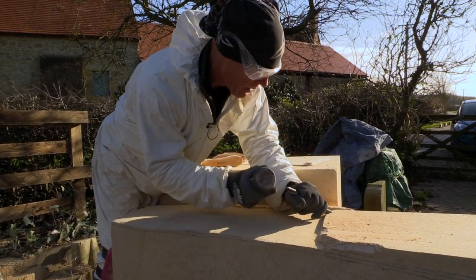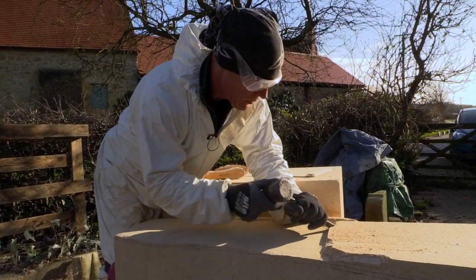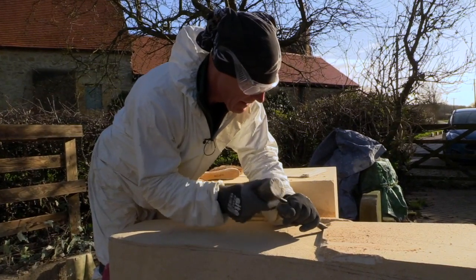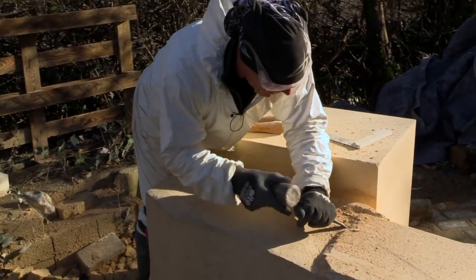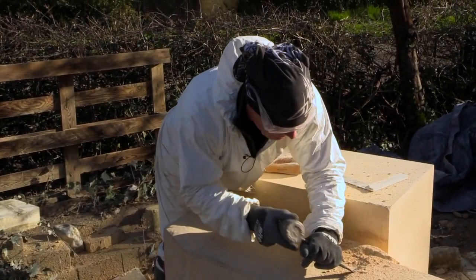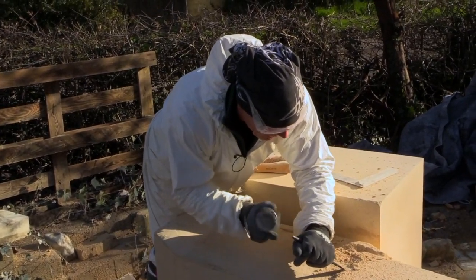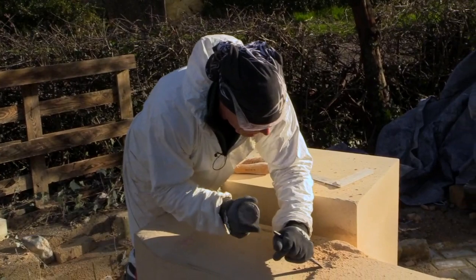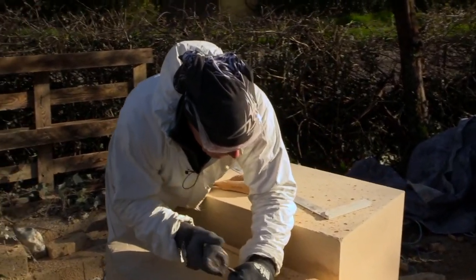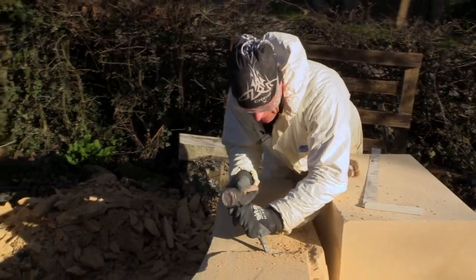English limestone from the Hartham Park quarry near Bath — it's really beautiful quality. Each section will take a couple of months to do. And even though it appears to be monotonous work, you can't switch off at any point. That's when you make mistakes.